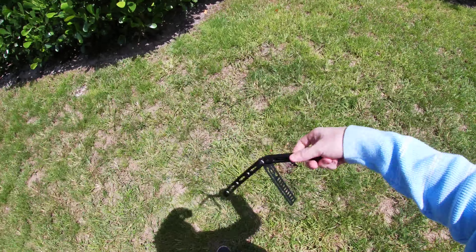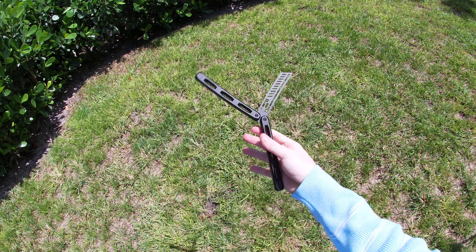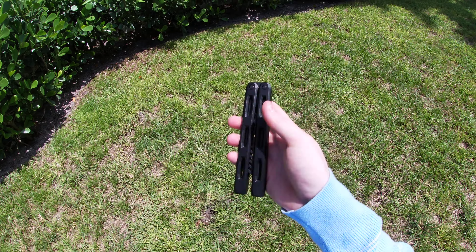That's the Cerberus Trainer from DeMoss Knives in Ireland. If you're interested, go pick it up. Yeet.